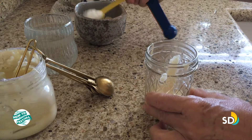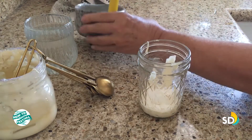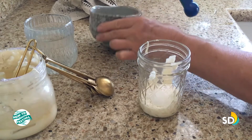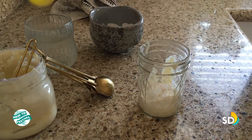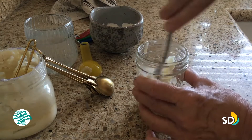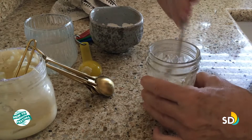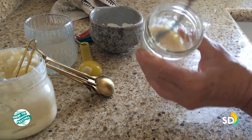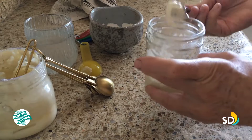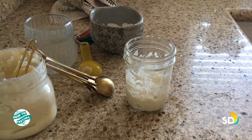Taking three tablespoons of flour — I am using the correct measurements this time: one, two, three — and two tablespoons of water. Stir it all together. This is going to be a little thicker than usual — definitely thicker, almost doughy. It definitely has a nice sour smell.